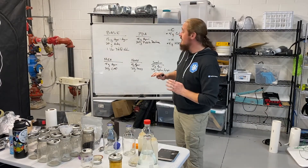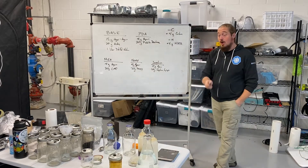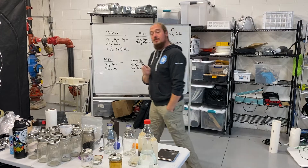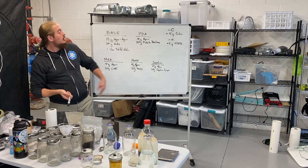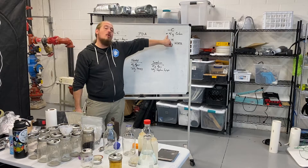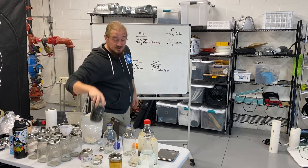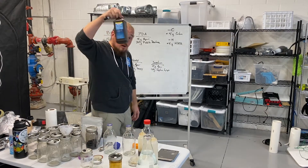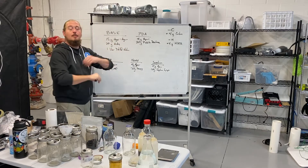With a very basic recipe, the sky's the limit. For every one of these, the only difference needed to make it antibiotic is to either add four grams of activated carbon powder to your base mix, or four grams of hydrogen peroxide — boom, antibiotic. That's it.